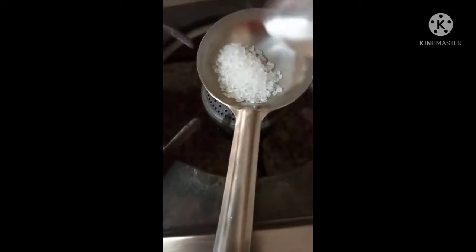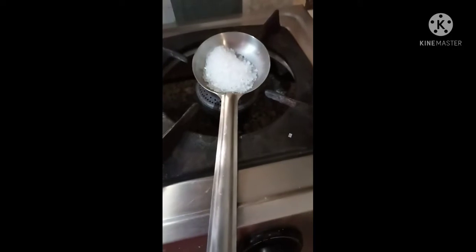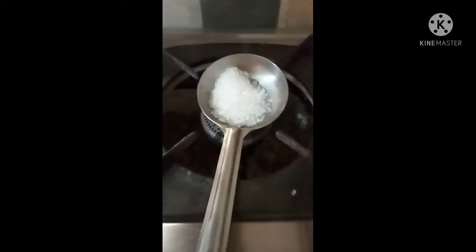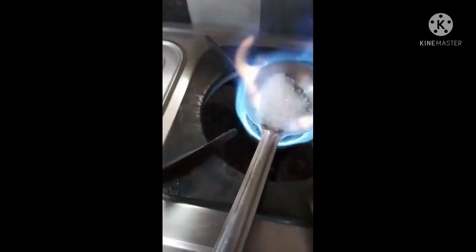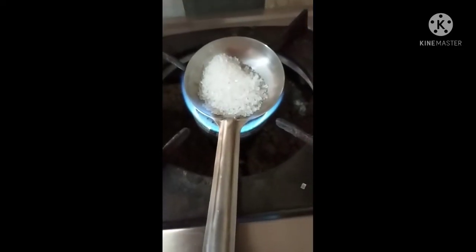Hello everyone, welcome back to my channel Ms. Imagines Nation. Have you ever made ENO? People make such a variety, but all with baking soda. I have added in sugar and I just want to show you all what the reaction was. I am so excited about how it will turn out.